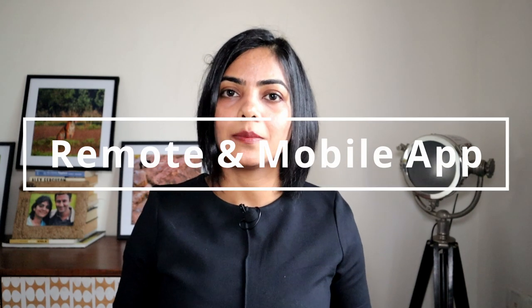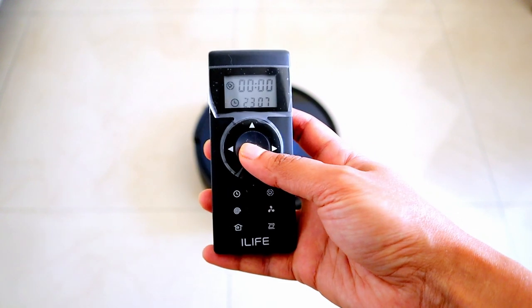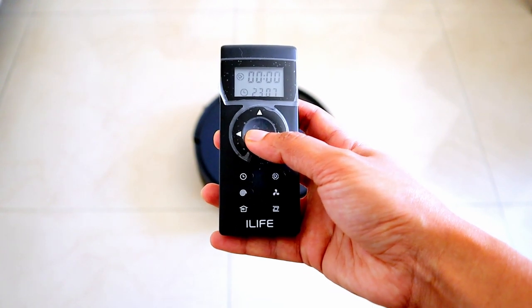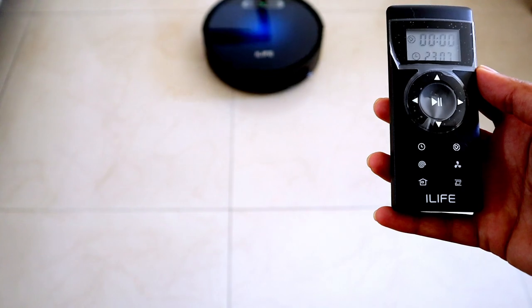Now let's talk about usability. You can navigate this robot vacuum cleaner using both a mobile app and a remote. With the remote, you can schedule the robot vacuum cleaner, start and stop it, select cleaning modes, and so on — which is quite user friendly, especially if it is used by elders in your house. In the mobile app, there are a number of additional functions you can perform.